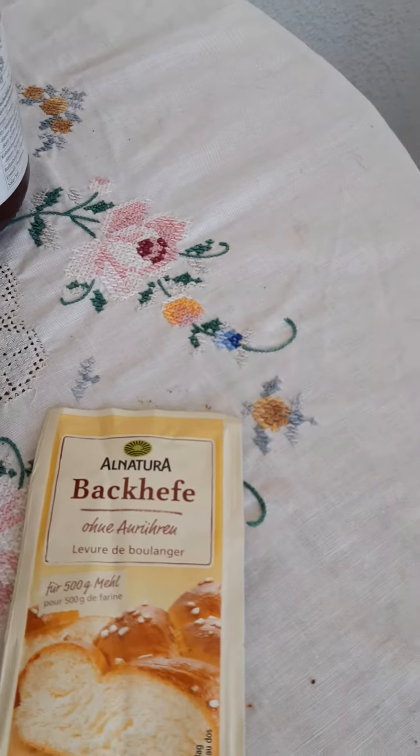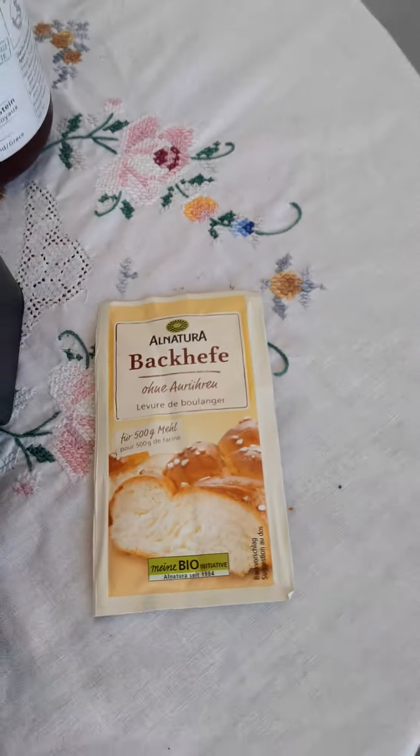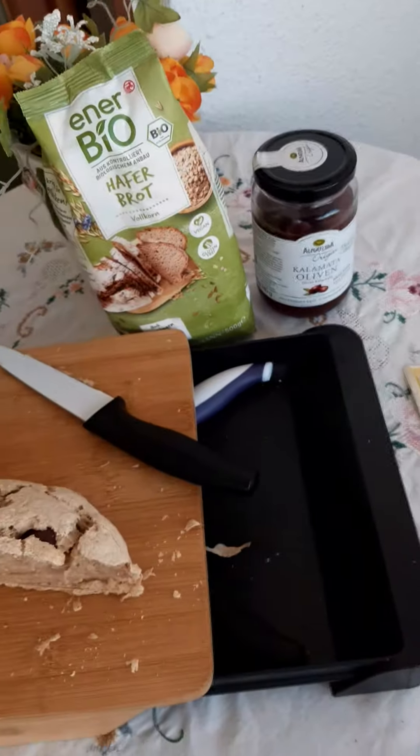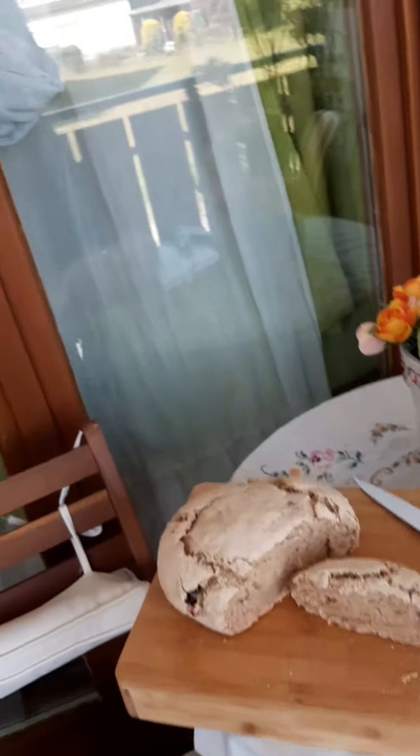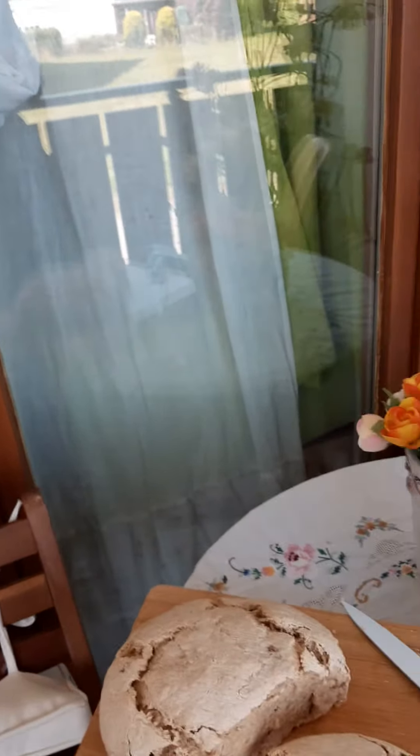Also from Alnatura, the yeast. You have to put it inside the bread baking mix with 500ml lukewarm water, and then you bring it into the shape of a loaf of bread.